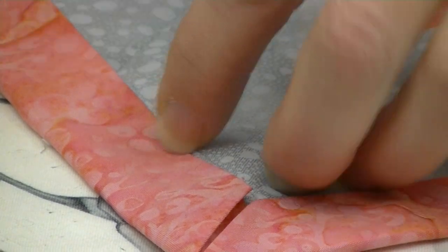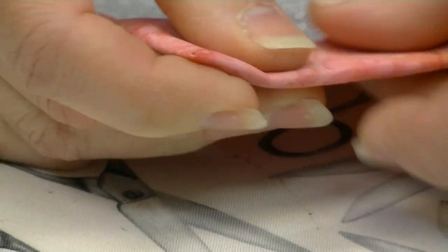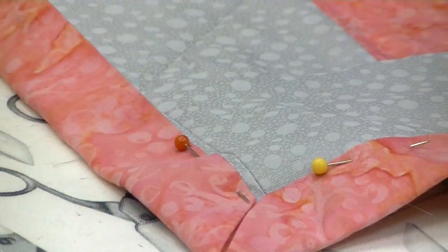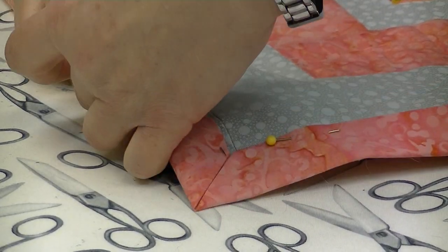At this point you're going to take your clips or pins and pin your binding all the way around. I'm going to put just a few because I'm not going to make you watch me go all the way around this quilt — we'll just do the corner.